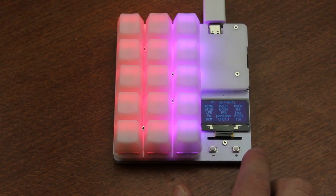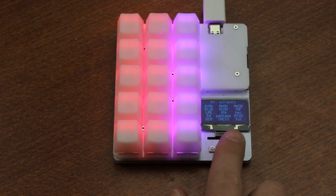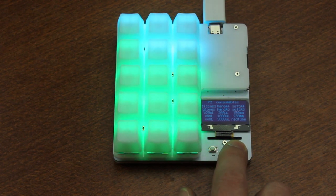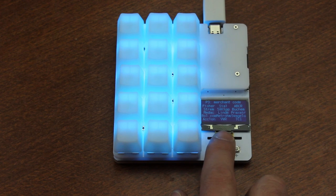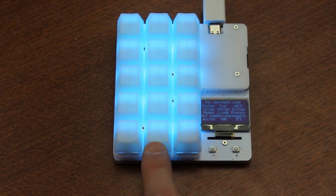To test it out, I programmed three different profiles for use at work and color coded them so it's easy to see which is active. One profile is for ordering solvents, one is for ordering consumables, and the third is for merchant codes. You can see on the little screen what each button does, which is a very nice touch — it works like a treat, although I might physically label the keycaps at some point as well.